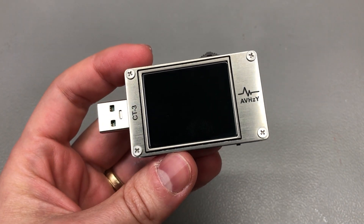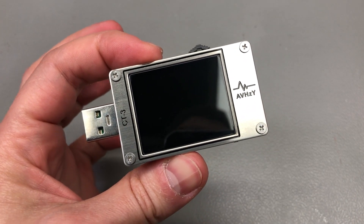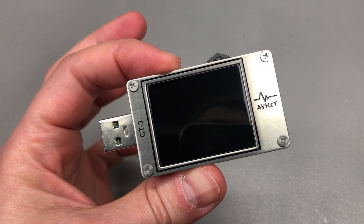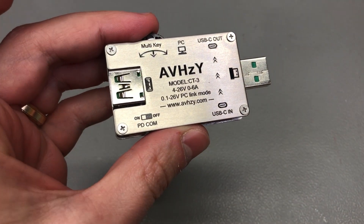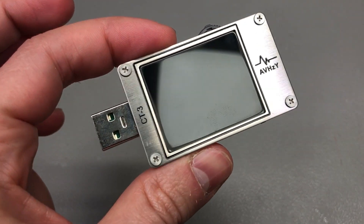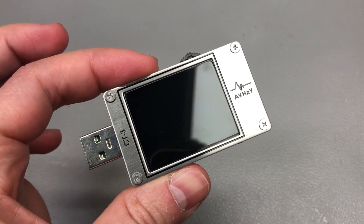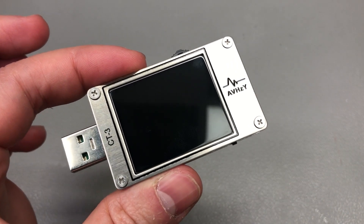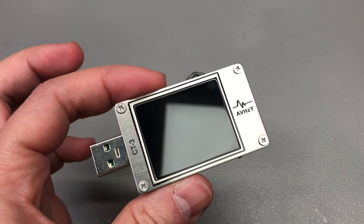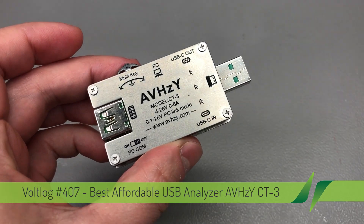Welcome to a new vlog. In this video I'm going to show you what I think is the best affordable USB meter you can get right now in terms of functionality and build quality. The functionality built into this USB meter goes beyond your imagination and it's hard to even remember all of the different functions this meter will support, and the PC app they offer has to be one of the best apps I've seen from a Chinese company.